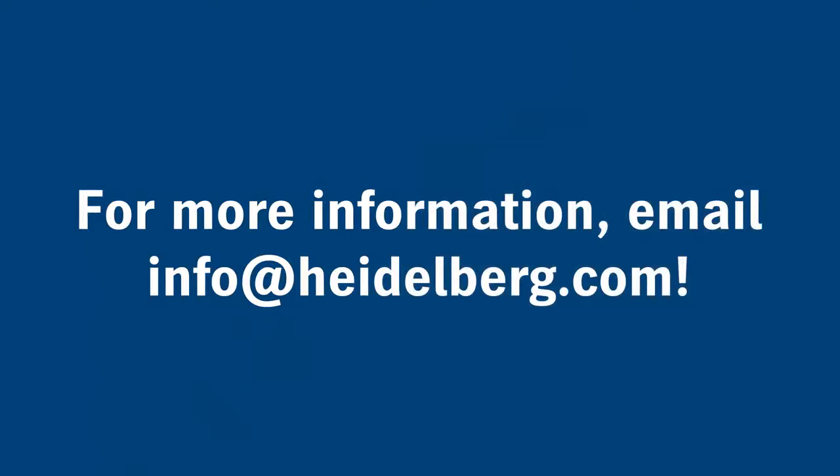Thanks for watching, and for more information email us at info@heidelberg.com.